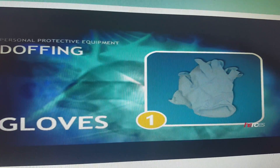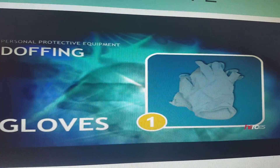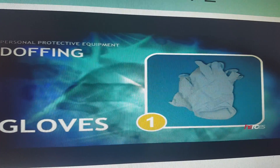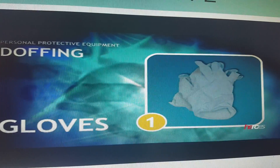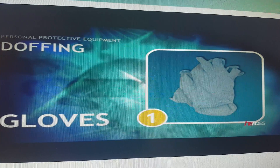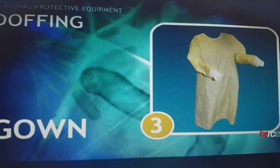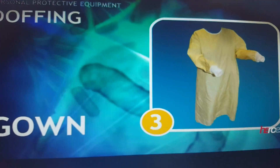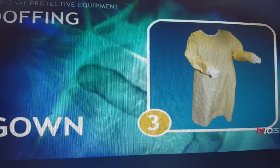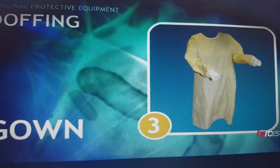How to remove the PPE: the gloves are the most contaminated, so you remove them first. Remove the first glove, then insert your finger inside the other glove from the inside to remove it. Do not touch the outside surfaces because they are dirty. Then remove the eye protection — the eye goggles. Then remove the gown, avoiding touching the outside surfaces; your hand goes from the inner side to the outer side. Discard in the yellow waste bin.